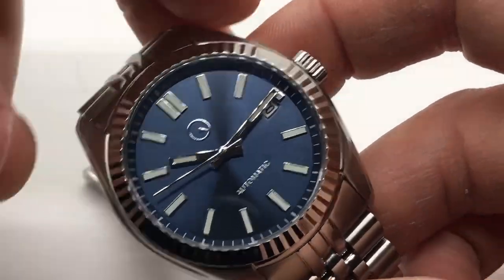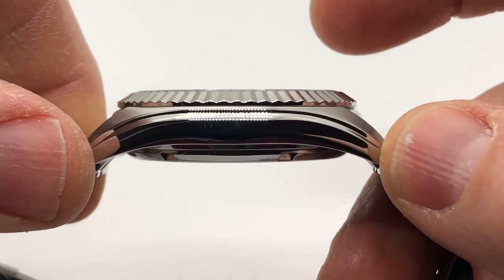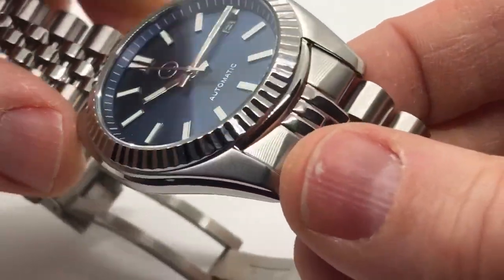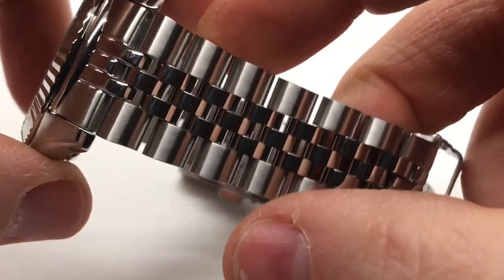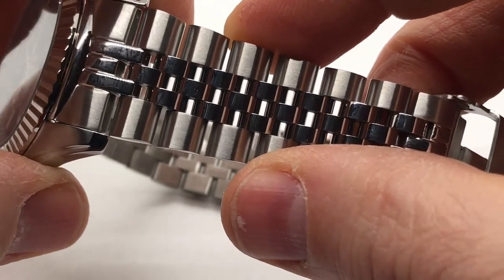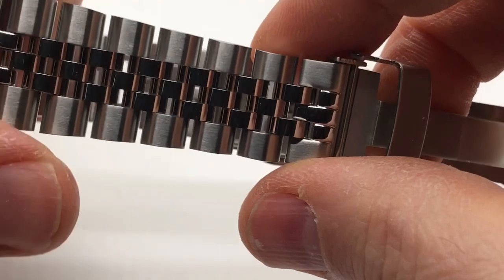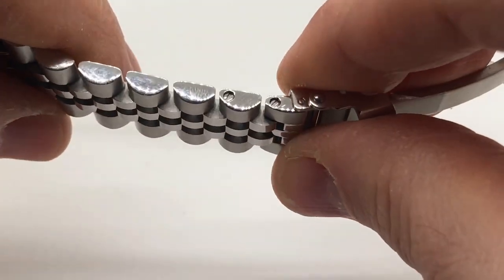Let me zoom into that dial. We have a 38mm case diameter, 44.5mm lug-to-lug, 11mm case thickness, and a flat sapphire crystal with AR coating. 20mm lug width, and a stainless steel Jubilee bracelet with polished links in the middle and brushed at the ends, starting at 20mm and tapering down to 16mm at the clasp. These are screw-down links.